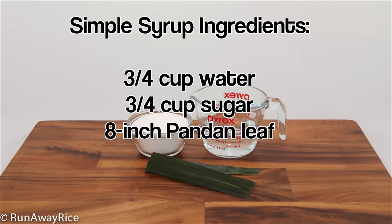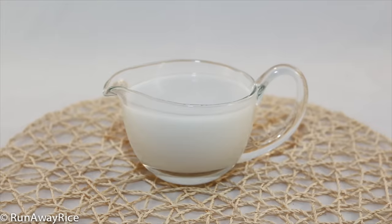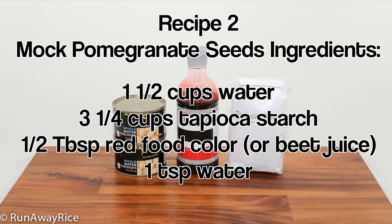For the simple syrup: water, sugar, and a pandan leaf. I shared the coconut sauce recipe earlier so please click the link or see my channel for the video. In this first recipe for the mock pomegranate seeds you will need canned water chestnuts, tapioca starch, and red food color. For recipe number two: water, tapioca starch, and red food color. Feel free to substitute the red food color with beet juice for a more natural alternative.